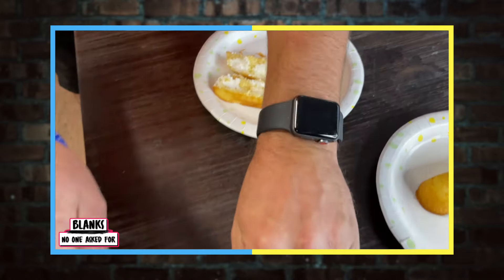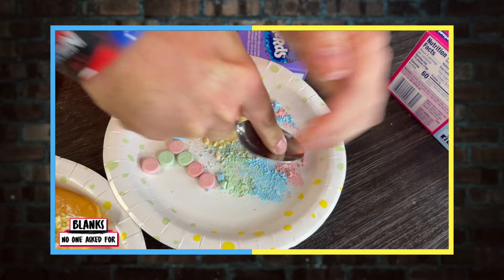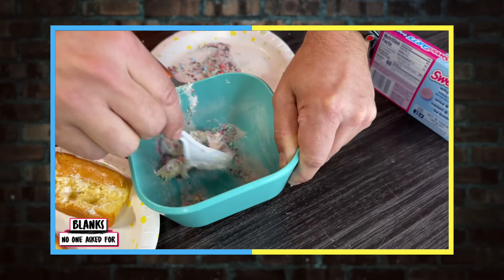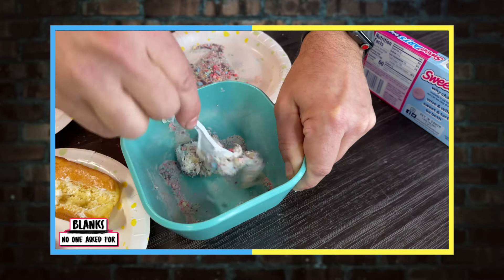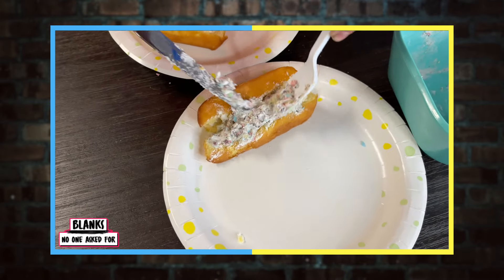So we have sweet tarts and nerd-infused Twinkies. Obviously the cream was scraped out of the Twinkie. The nerds and sweet tarts were crushed up by our professional crusher over here — that should have been a doctor — and then mixed together and put back in the Twinkie, but not quite as eloquently as they do at the factory because we don't have fancy machines. How do they get the cream in the Twinkie? It's got to be like a little syringe thing — just pump it in through the three holes in the bottom.